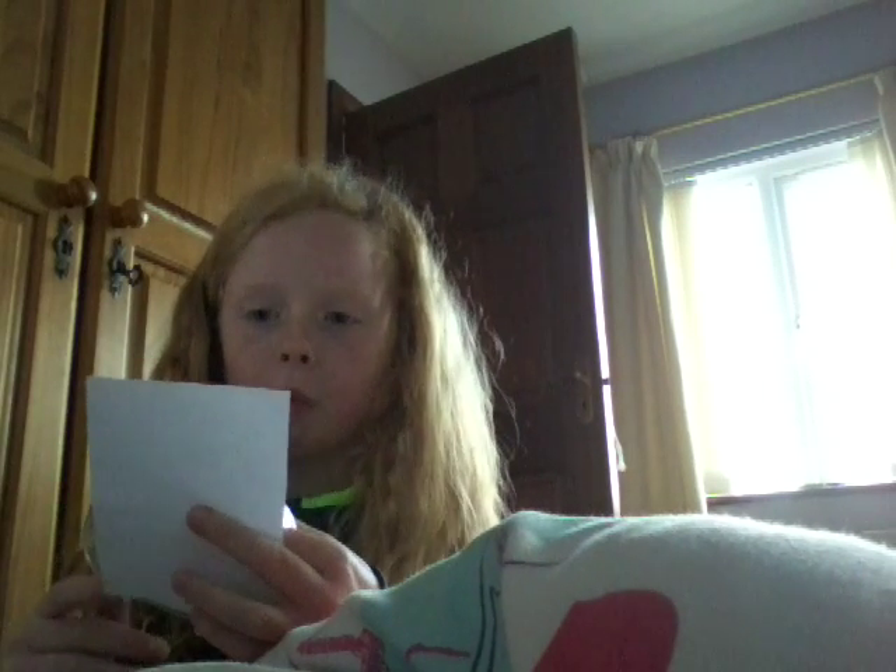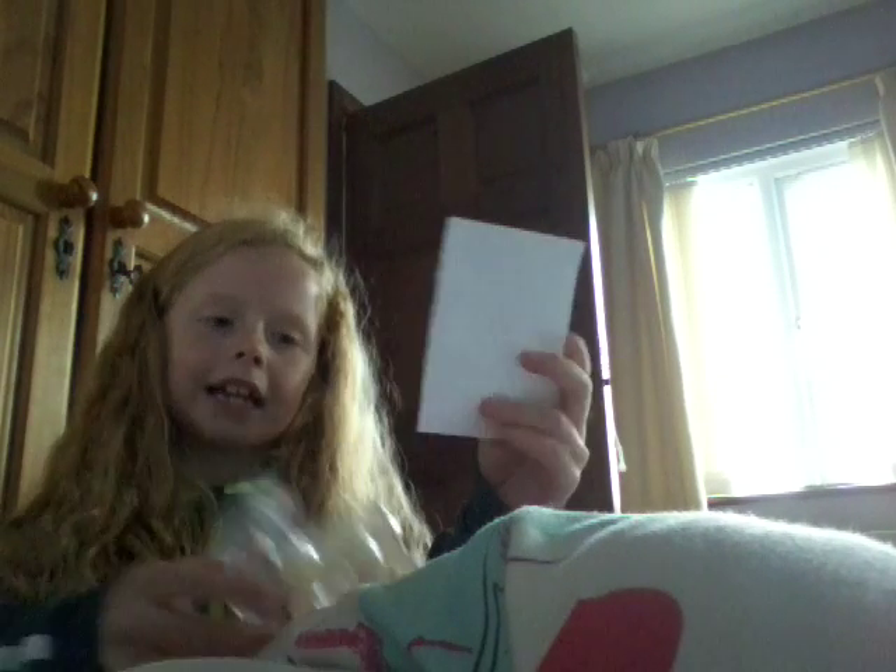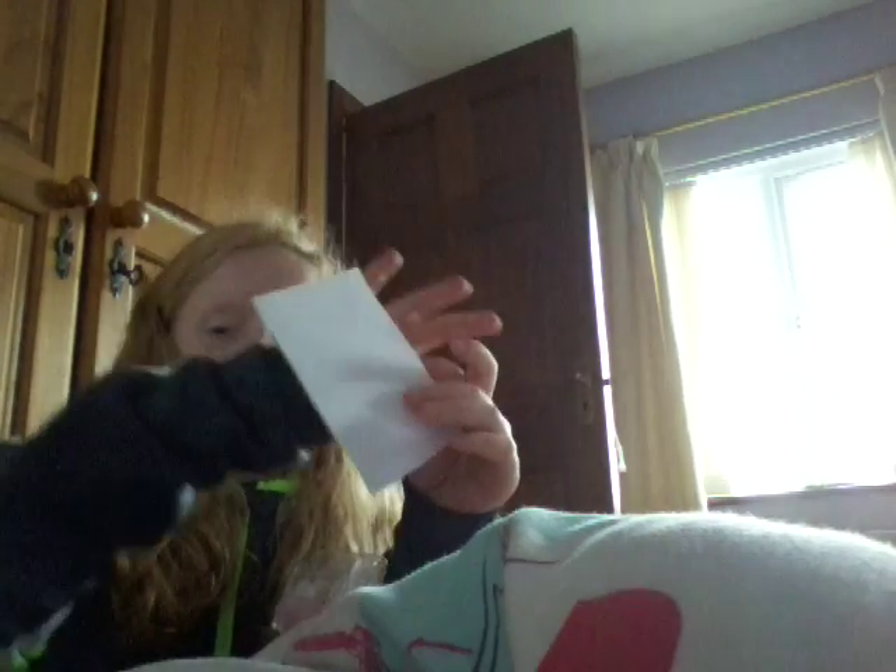I'm making two — you can make as many as you want. So I'm making about this size. Next you're going to take your little piece of paper and your sellotape and stick it on your wall. Stick it corner to corner.